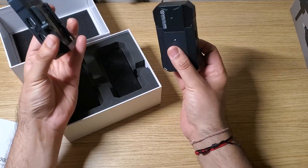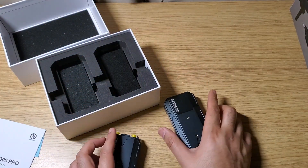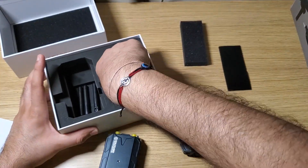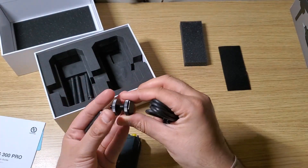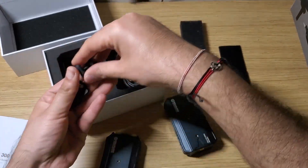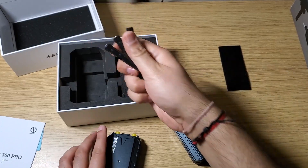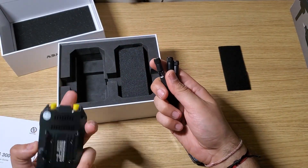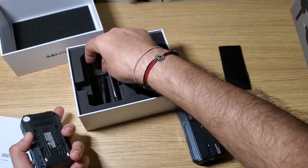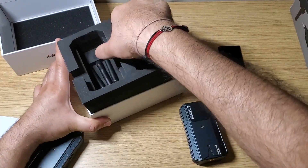Having two outputs means you could stream to different devices — one for a monitor and one for a recording device. The transmitter has a horseshoe mount for a camera, which works nicely. There's one USB-C cable included for charging. The unit comes with three antennas — two for the transmitter and one for the receiver.